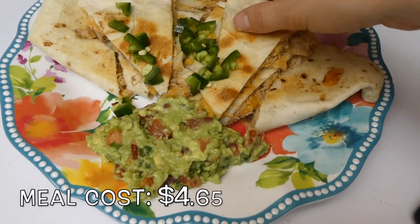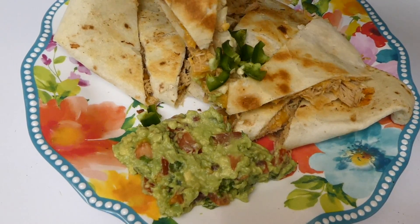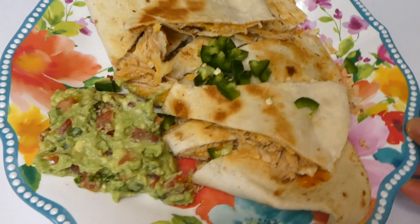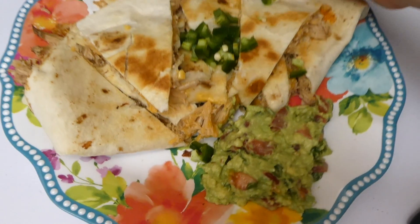This meal was so delicious. I paired it with the guacamole and some sliced jalapeños on top. I kind of forgot how much I love pulled pork quesadillas — this was spot on, another amazing recipe this week.